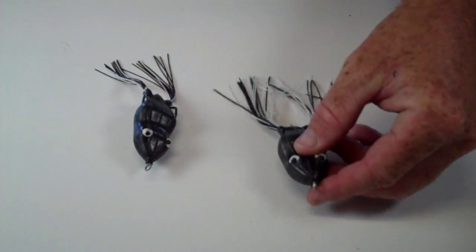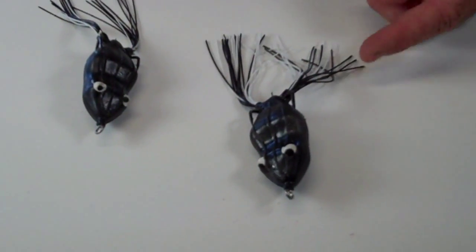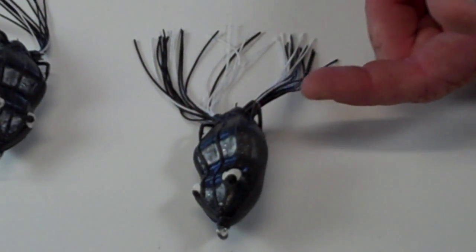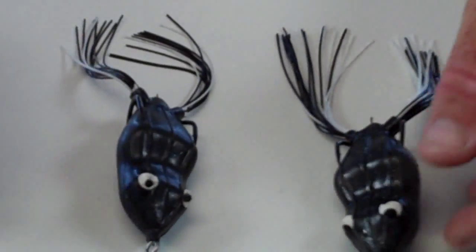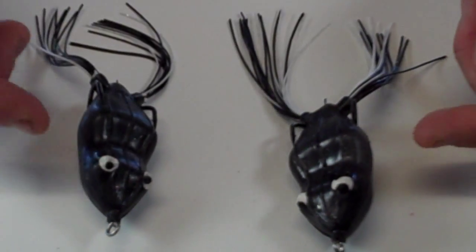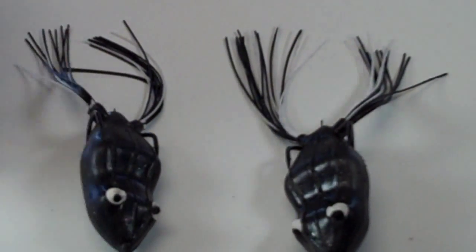This frog right here, as you can see with the legs, has not been trimmed yet — there's a lot of legs left on it. What I like to do is remove approximately half of the legs to where your finished product looks like this one. As you can see the difference, this frog will not walk back and forth as good as this one. So this one's going to get you a lot more bites and make the fish bite it a lot better.